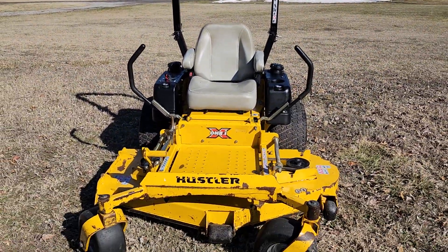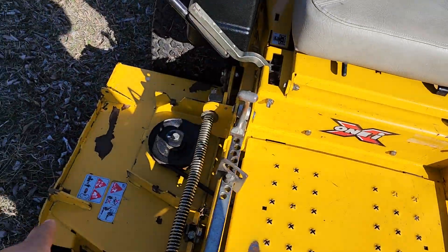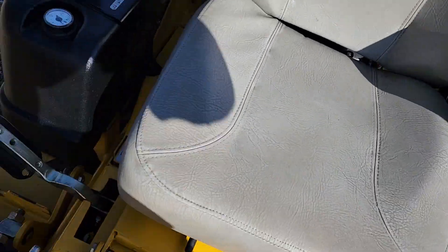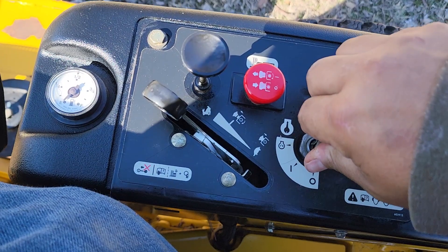Nice, oversized, cushiony seat, and of course foot control for all of your deck height adjustments. I do not have the grass chute for this one. Only 820 hours on this thing — I'll choke it and fire it up for you.